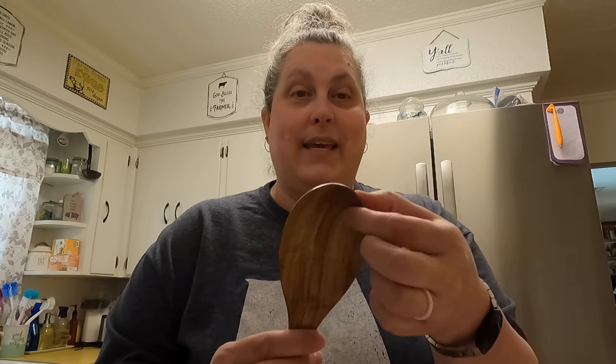Hand wash — don't ever put your wooden utensils in the dishwasher, it totally ruins them. People do it all the time but they don't have as long of a life that way. You wash them, dry them, and leave them. Don't let them soak in water for a long time — they'll start splitting and things like that.